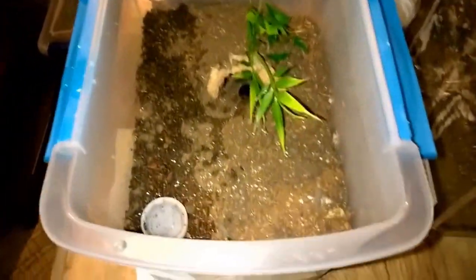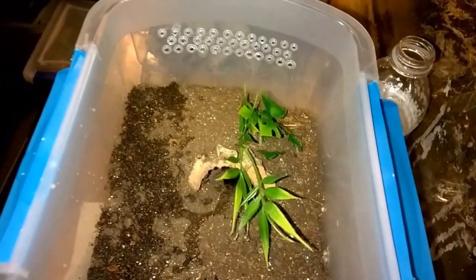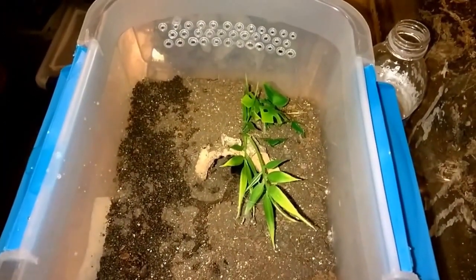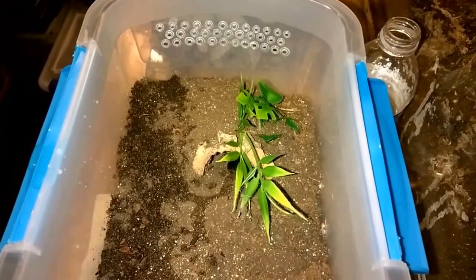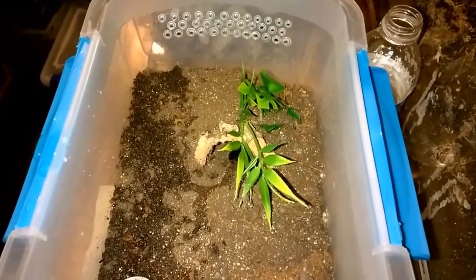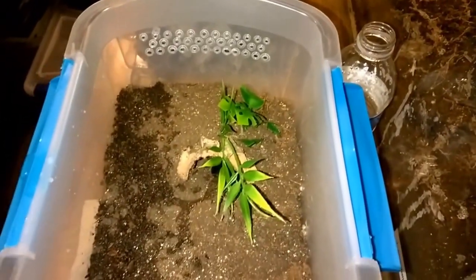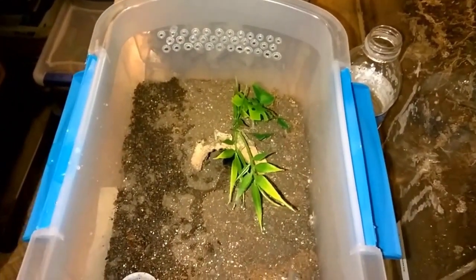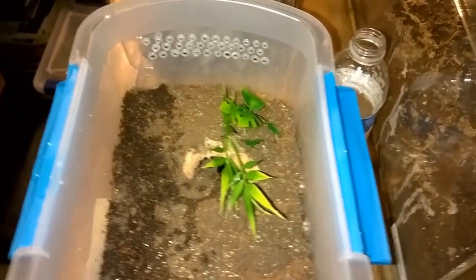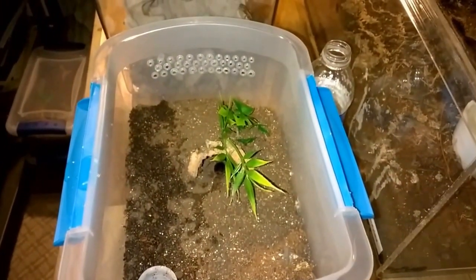They will burrow as slings — this is something you don't read about very often, and it caused me some stress. When I first got my first sling, it buried itself, and sometimes they'll completely seal themselves off when they're in premolt. I have another one that when I first got it would literally bury itself for a month — I'd never see it. It caused me a lot of stress as a newer keeper to slings because I thought the thing had died, but inevitably the hole would open up, you'd see the legs, it would come out, grab a prey item, and it would be a little bit bigger.